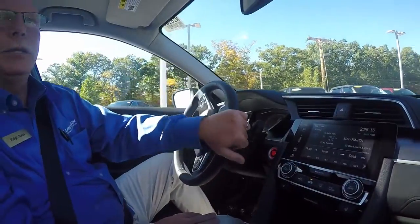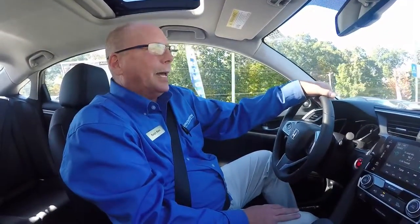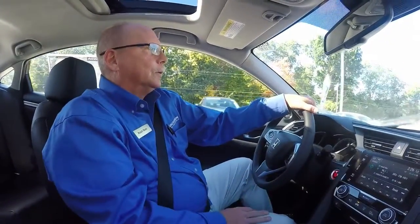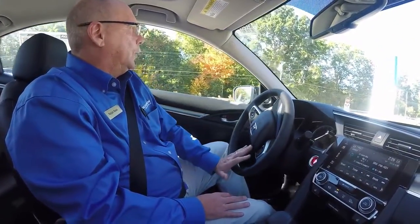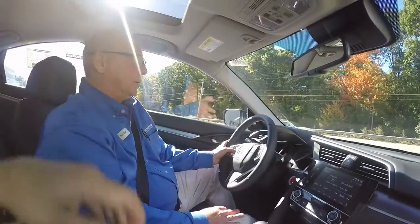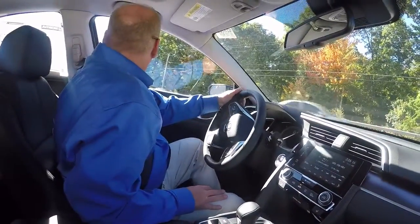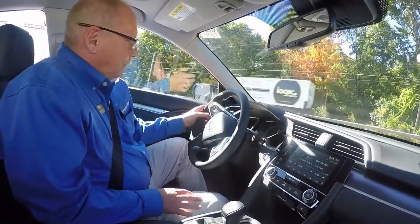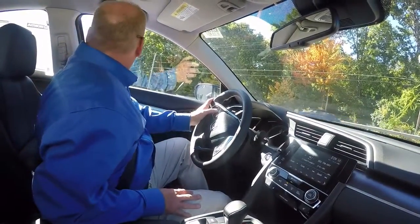Now this car has Honda Sensing, which is the crash mitigation, the lane keep assist, road departure, and adaptive cruise control. So we're actually going to demonstrate the Honda Sensing on our highway road here. I'm going to turn the volume down because I want you to hear the rumble of the exhaust on this turbo when I take off — it really has an amazing sound.